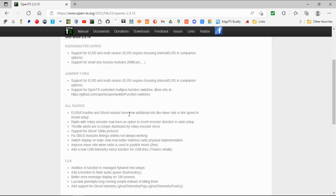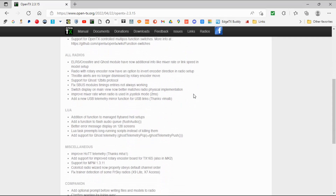ExpressLRS, Crossfire, and Ghost modules now have additional info like mix rates, so they've added that. Some work has been done. The one I would have liked was the touch screen version, but you can see there's some work been done on the companion as well.